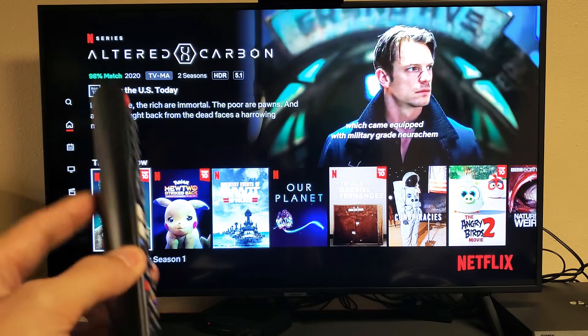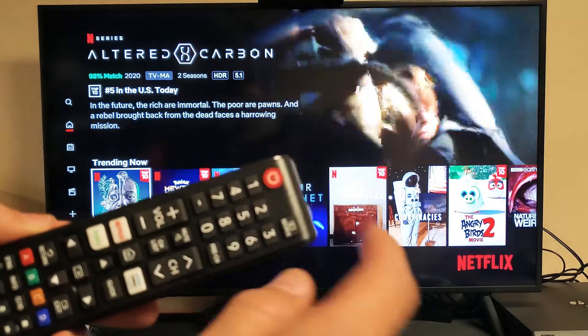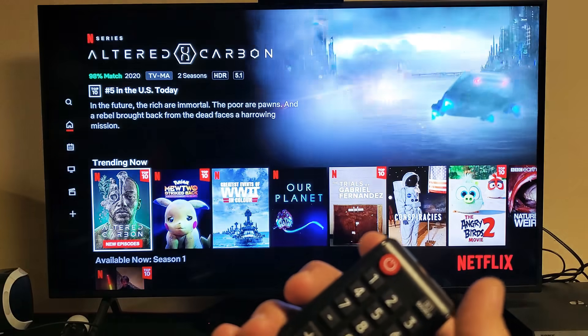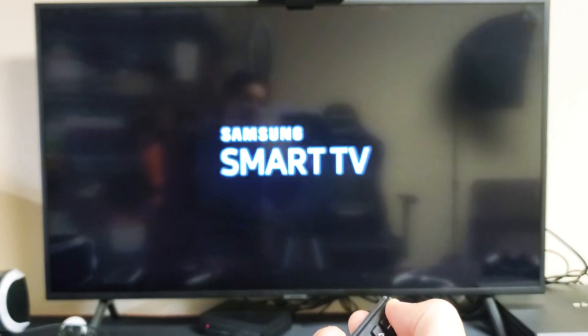So the first thing I want you to do is this. With your TV on, I want you to press and hold that power button. Press and hold it until you see the Samsung logo come on. Press and hold the power button — usually about five, six, seven seconds — and you should see it turn back on.